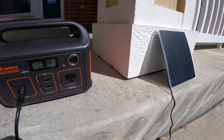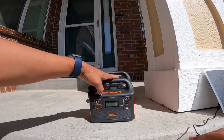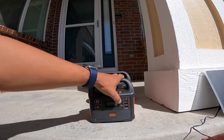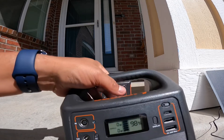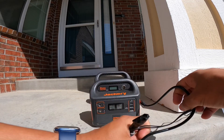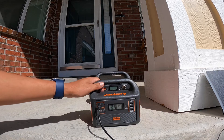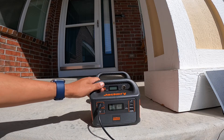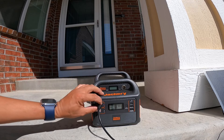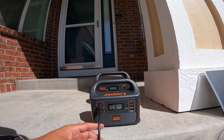At that point it was at about 97%, and in about 10 minutes I'd guesstimate it went from 97 to 100%. So it did work in regards to charging both the Jackery 240 and the Jackery 160. The difference with the Jackery 160, though, is that it would not register the wattage coming in from the solar panel. The Jackery 240 would register that it was pulling in between two and four watts — on average, three watts — with not a cloud in the sky.